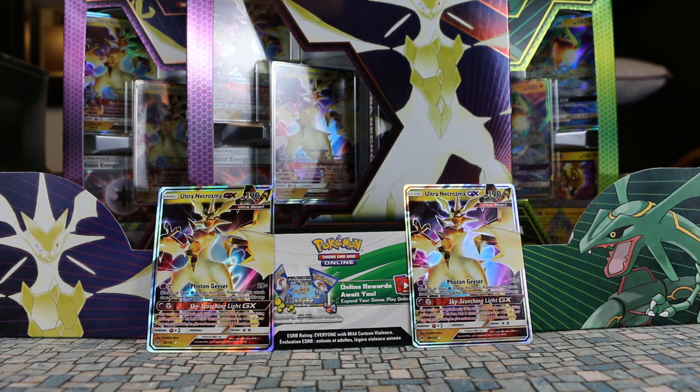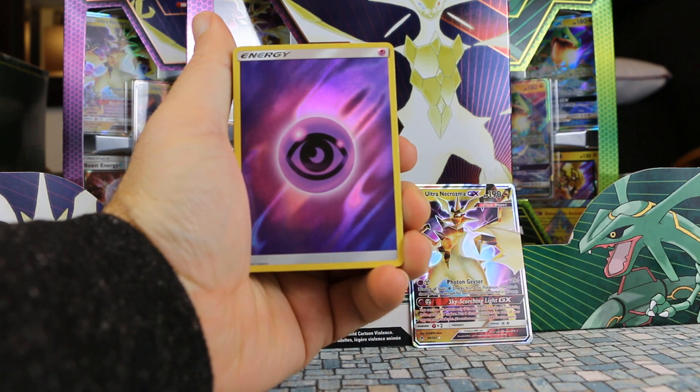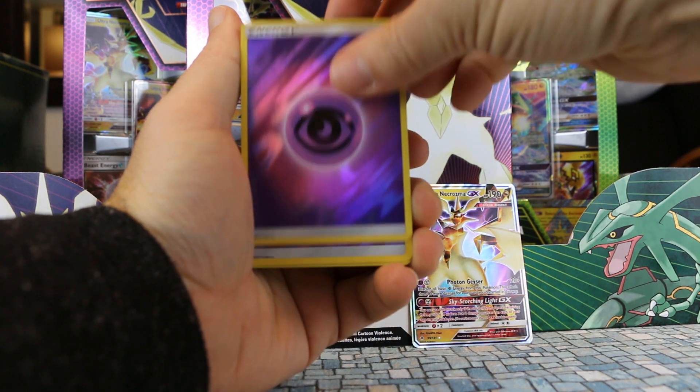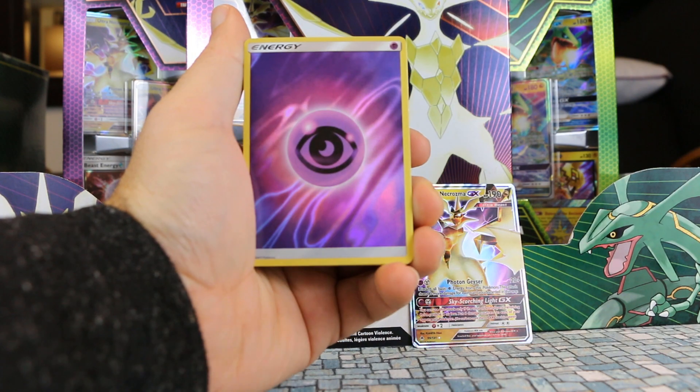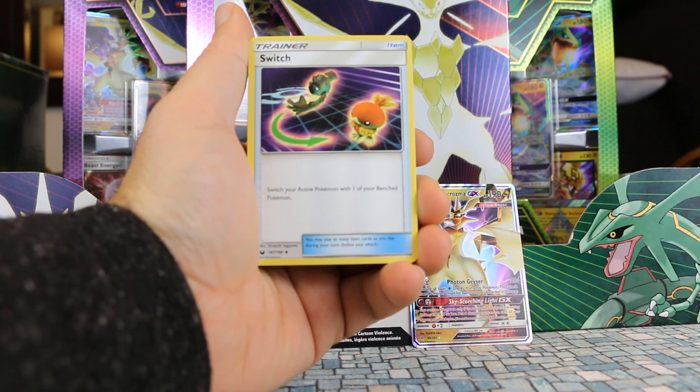We had Lightning Energy Hollows for the Rayquaza deck. This time we have Psychic Energy. So it's going to be six Psychic Energy Reverses. And this Reverse Hollow pattern is pretty sweet.